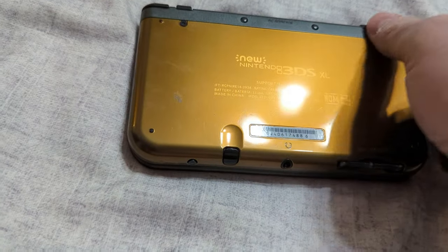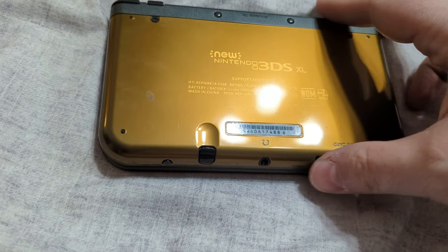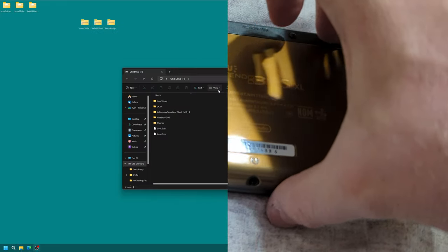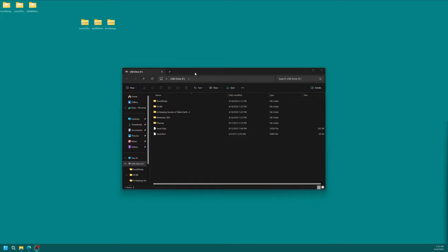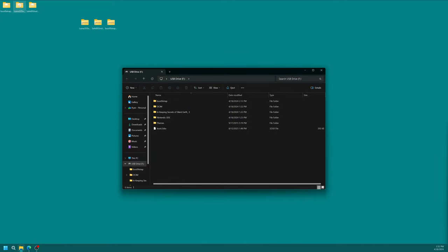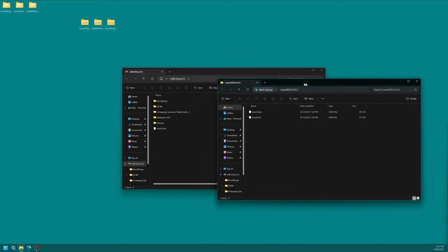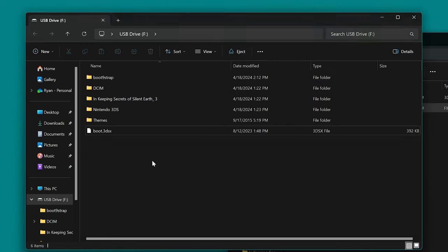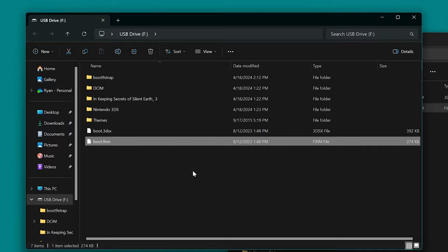Take the SD card out of your 3DS system and move it back to your computing device. With your 3DS's SD card on your computer, we're going to delete the boot.firm file. Then open up the Luma3DS folder we downloaded earlier and put the boot.firm file from there into the root of the 3DS's SD card.